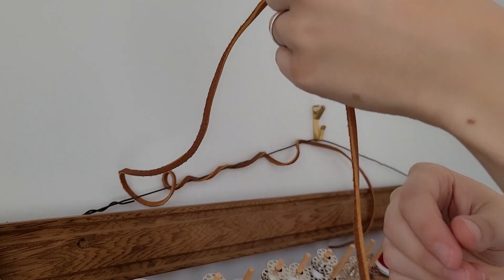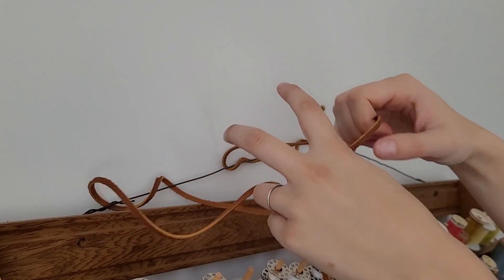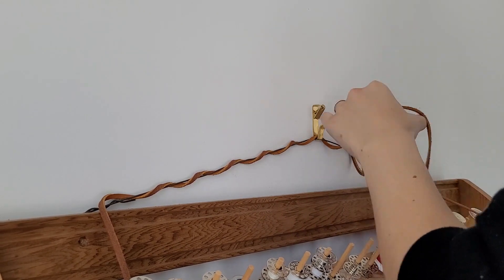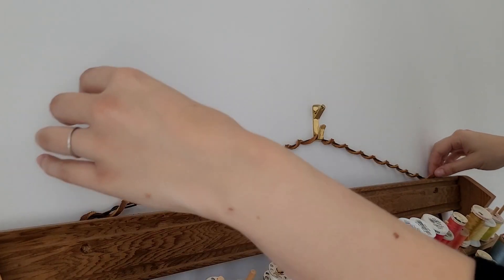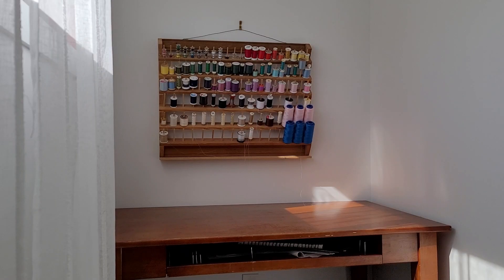We had the idea of wrapping that ugly wire with some leather cording, which brings in the wood tone to look a little more natural and earthy. It definitely suits the vibe and is, in my opinion, a lot more attractive than just the plain wire.